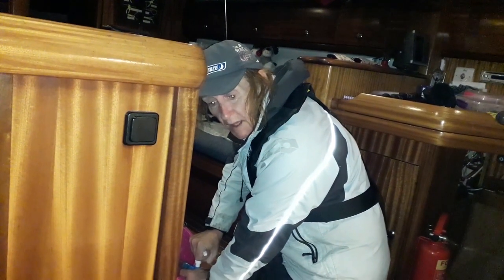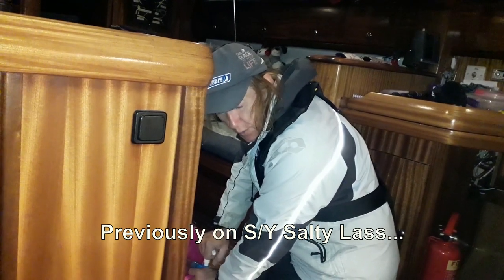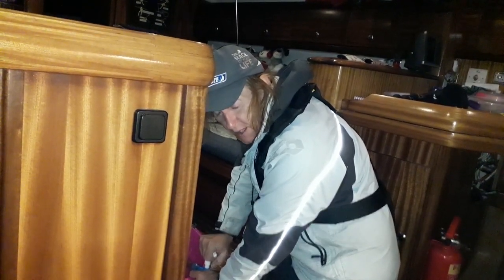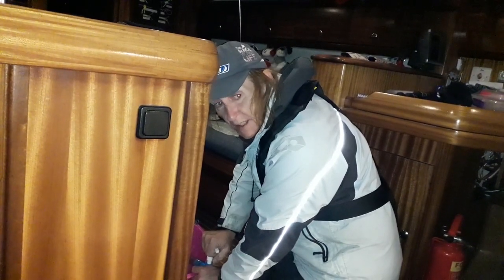What's the other problem, Beverly? The manual bilge pump, which is at the stern of the boat - just the age, I suspect. The rubber, when I've been pumping it out, I've worn through the rubber diaphragm. I think it's just brittle, so that needs replacement.